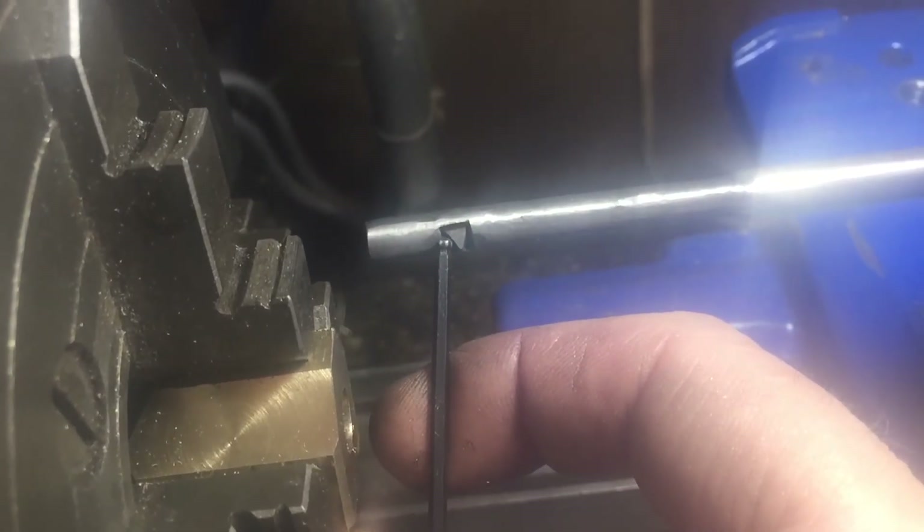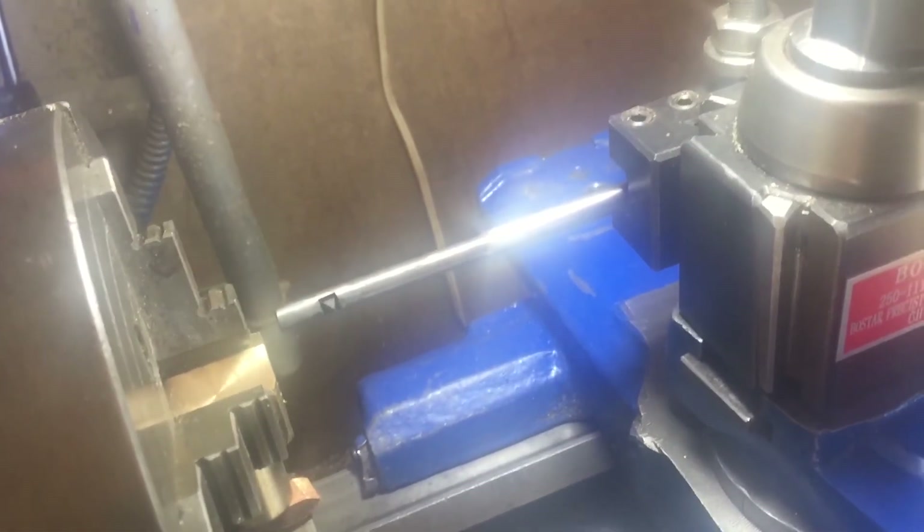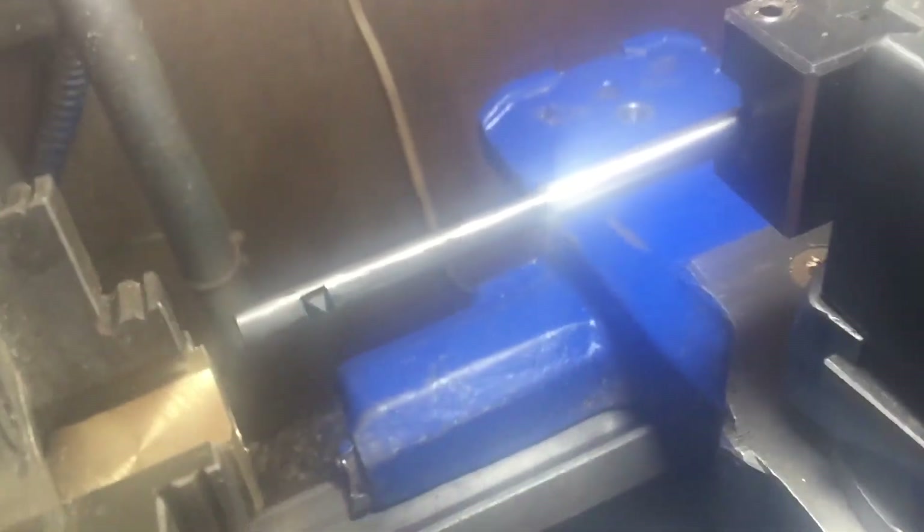We can see from the tool that we want to be advancing along this face here — this is the face we want to be moving the tool along — so we need to have the cross slide adjusted to that angle. We know that angle is 14.5 degrees, so as I advance the compound slide it'll move along the right angle for that edge of the tool. That way it'll only be cutting mainly on one side of the tool.